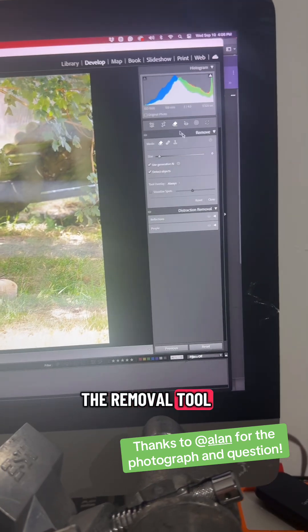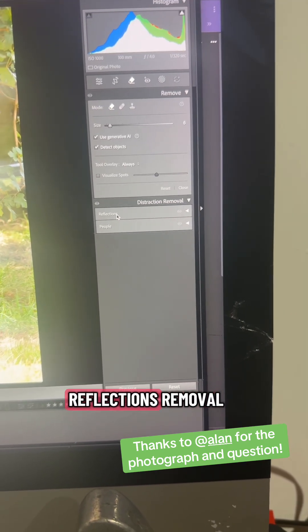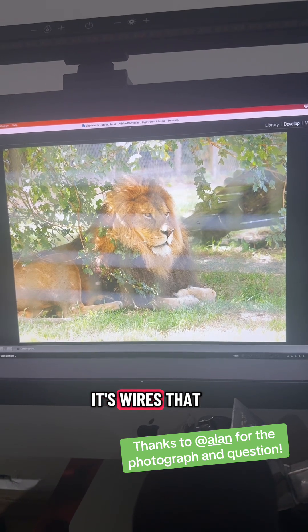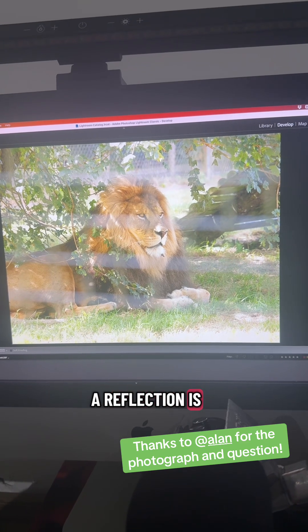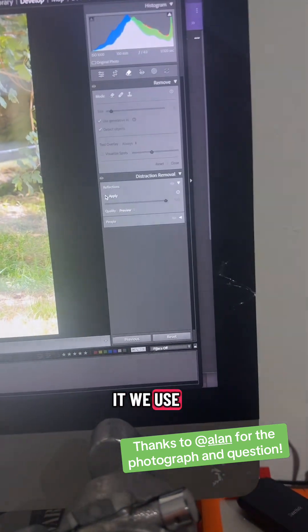Over here in the removal tool — this is all very new technology, so if you haven't updated your Lightroom you might not have this — there's distraction removal and reflections removal. Now, if you think about this for a second, this isn't a reflection, right? It's wires crossing the foreground. But if you think about what a reflection is, it looks pretty similar — it's out-of-focus stuff on a different plane in the camera. So let's try it — we'll use the reflections tool.